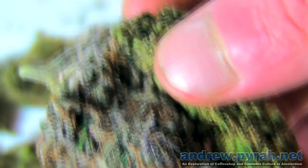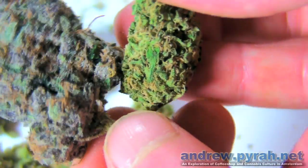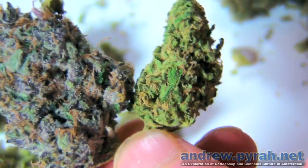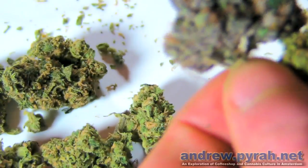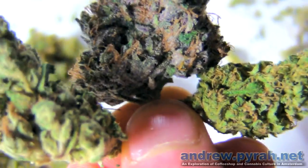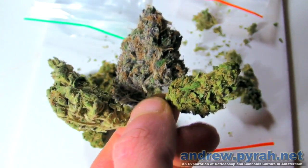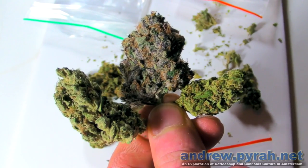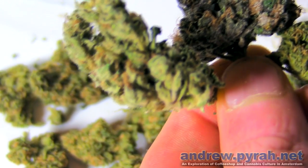It may seem strange for people who don't smoke cannabis, but one of the things I think is unique and very different about this plant is that we can appreciate the beauty of the plant and see it in all its forms. There's some great variety in the cannabis family when we're looking at indicas and sativas and hybrids, and I think it's an amazing testament to modern day breeding that we can produce a plant with such amazing variety.